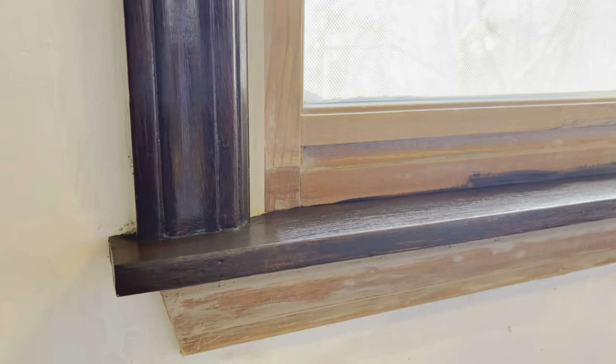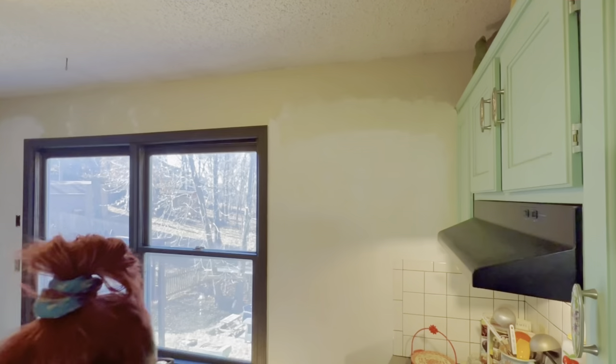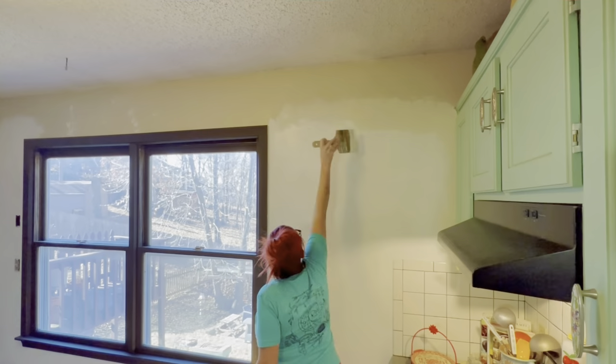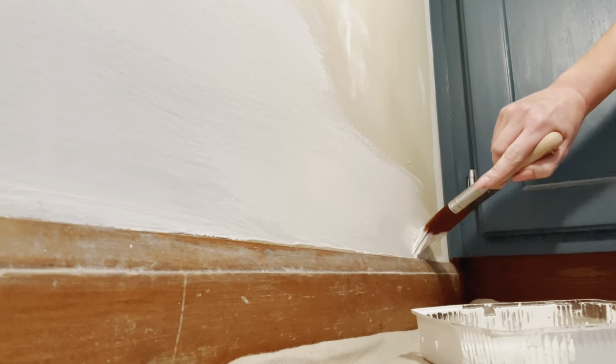Instead of staining, I decided to go with a really beautiful color called Umber in the Silk Mineral Paint line. It's a super dark chocolatey brown, which I really loved the look of. I really prefer the coverage I get when I use a brush for my first coat and then roll the second coat.